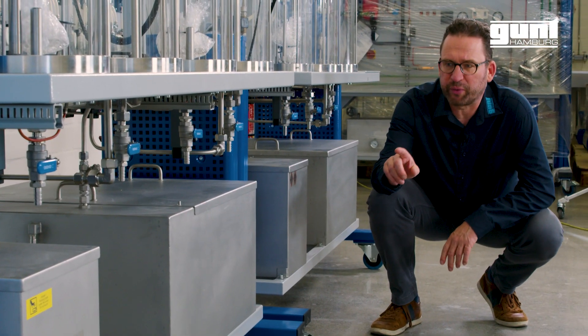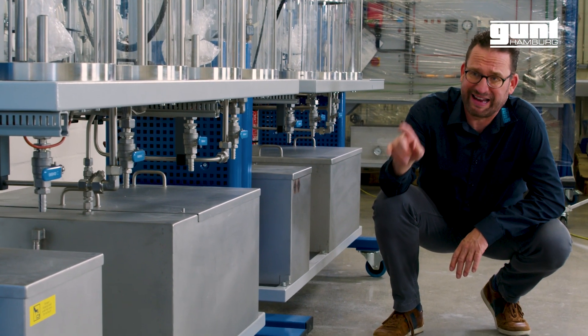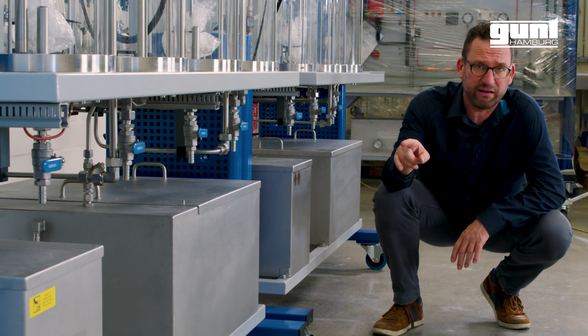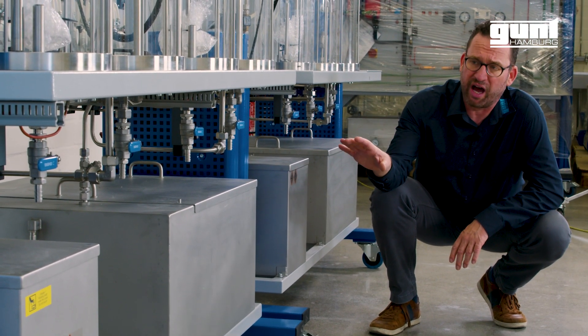On the bottom of the unit we have four stainless steel tanks for the materials. From left to right, they are: the tank for the catalyst — that is methanol and potassium hydroxide — then the large tank for the vegetable oil.